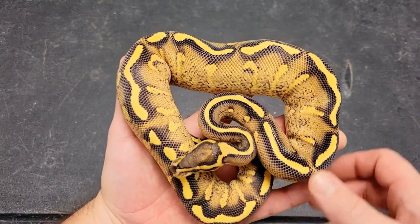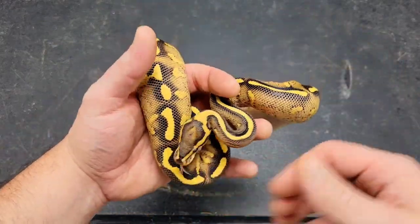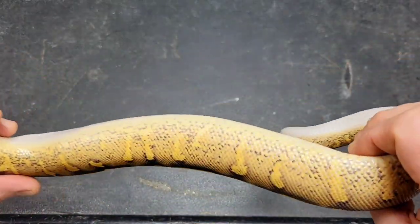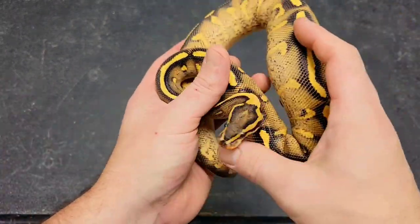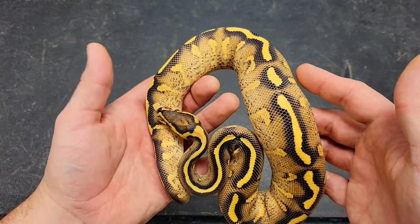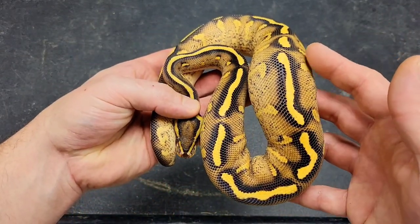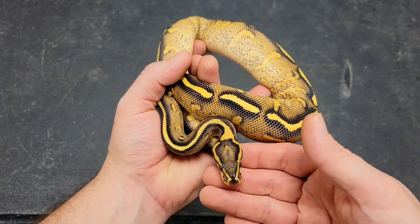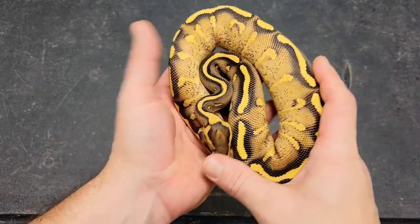This is the male we're keeping — the super gravel, 66% possible het for clown. Super gravel is so nice to have in the collection going down the road. With no yellow belly or gravel mixed in, you know straight away what you're getting from this boy. If he proves out to be het clown that would be pretty awesome. We've got more than our fair share of yellow belly stuff in our collection that's either clown or het for clown. So once again, super gravel, 66% possible het for clown, and this is a male.